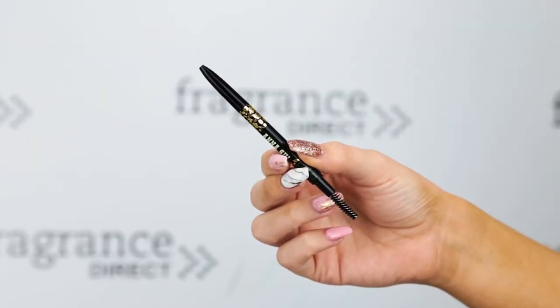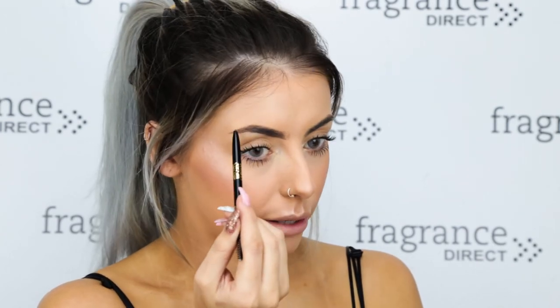I'm then going to be filling in my brows using the eyebrow pencil in shade 501. On one side you have a spoolie and on the other side you give it a little twist and the nib comes out the top. I'm filling in mostly the front of my brow where I have a few sparse areas, and I'm also going to raise my arch a little bit as well.